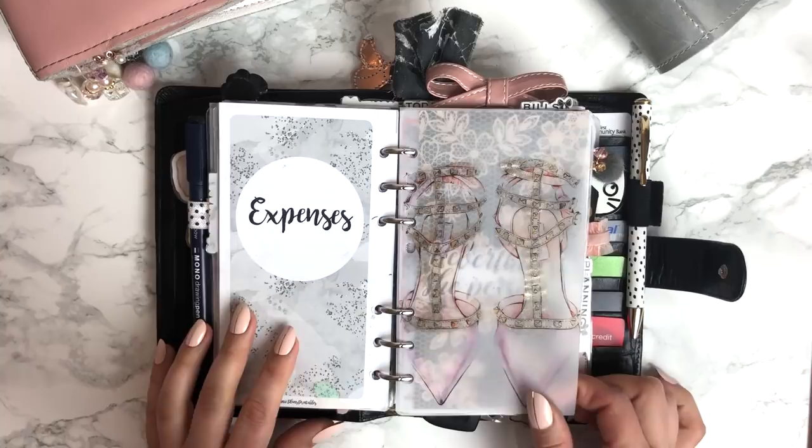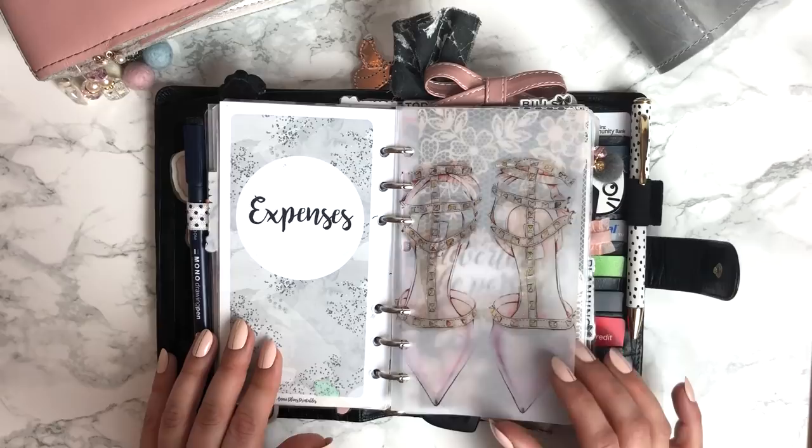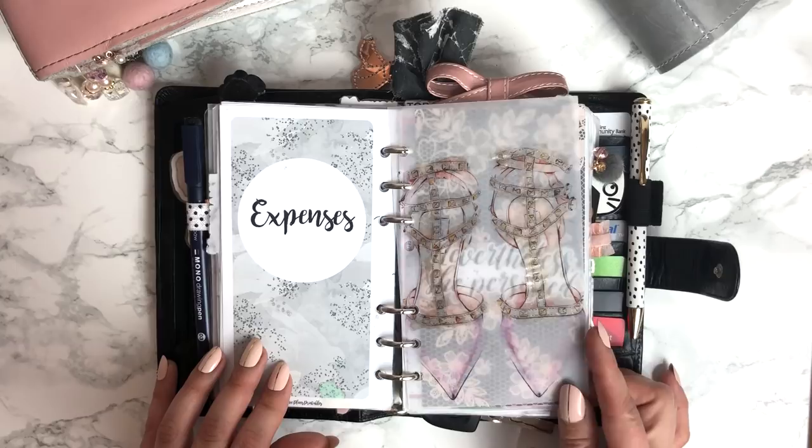This is another vellum from Planner Press. I was at a conference last weekend — I had the honor of speaking at the Southern Planner Social Soiree. And one of the sweet girls at our table had one of the Wink of Stella pens and I tried it on the vellum — so much fun. I definitely want to get one of those; they're so cool.